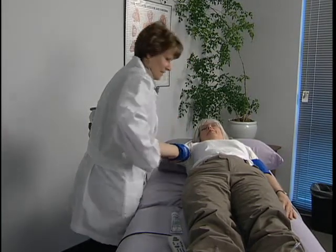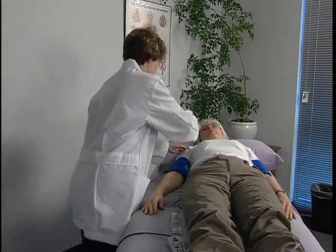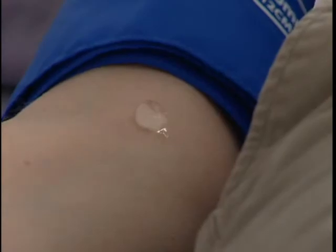Wrap a cuff at each arm and ankle to prepare for the exam. Use the appropriate size cuffs based on the circumference of the limbs. Start at the right brachial artery site and connect the hose to the cuff. Apply gel to the right brachial artery site.